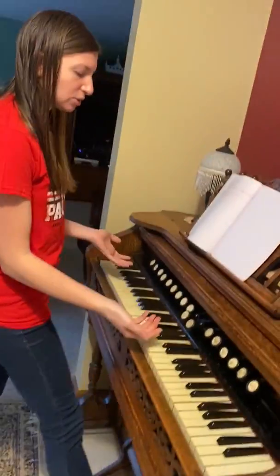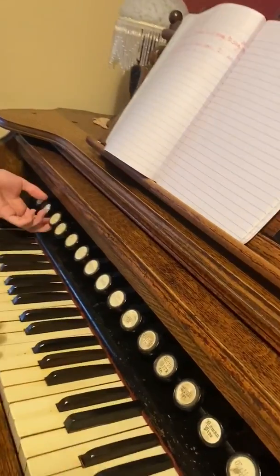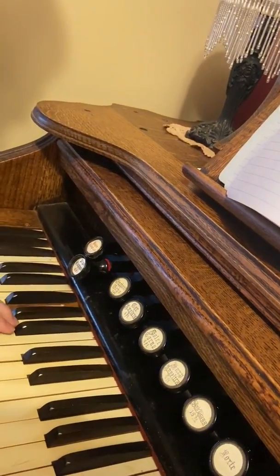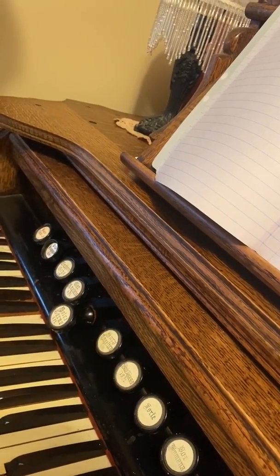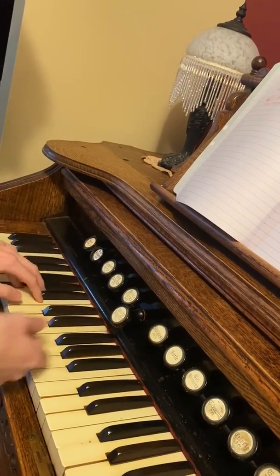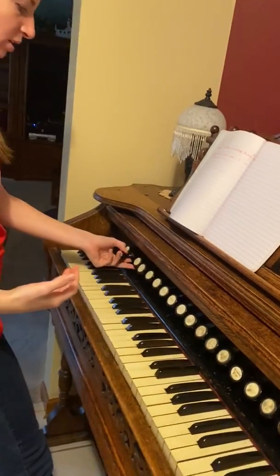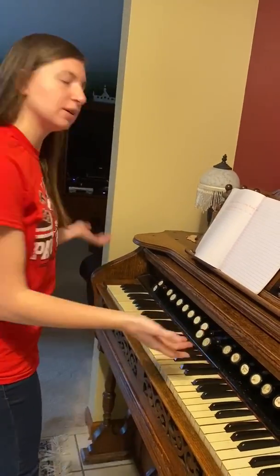The different stops that you pull out make different sounds. So if I pull one down here, that sounds a lot different than this one, or even this one. So that's just a little bit about the organ. I think it's a really cool instrument, and I'm going to play a song for you.